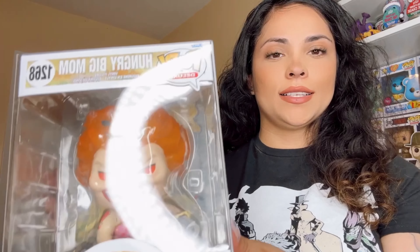We are going to put Hungry Big Mom in here because she is a new pop and we want her safe at all times. All One Piece pops must be protected. Here's the box — does it have a little snap sound to it? This feels good.